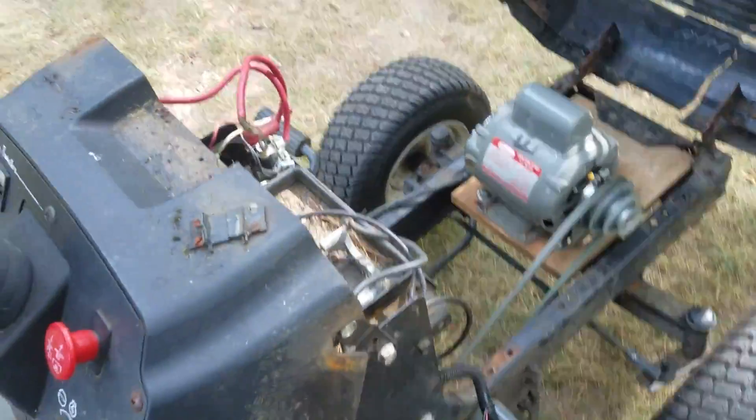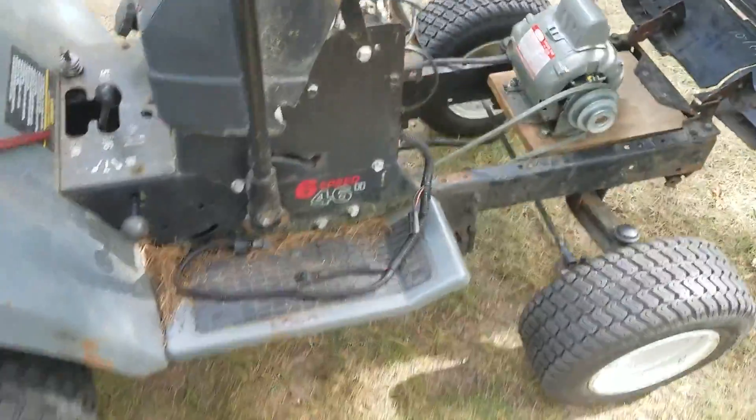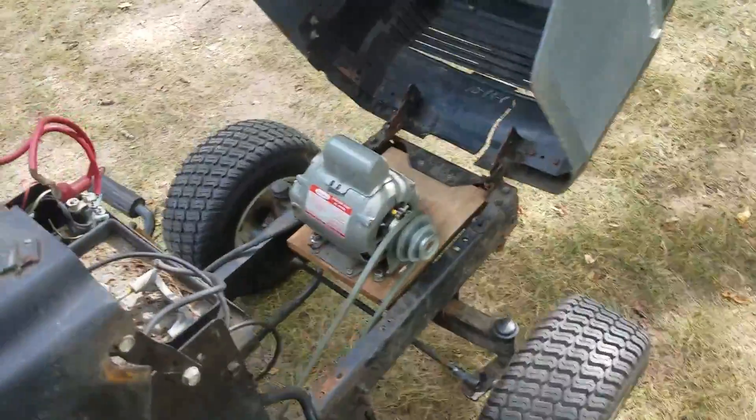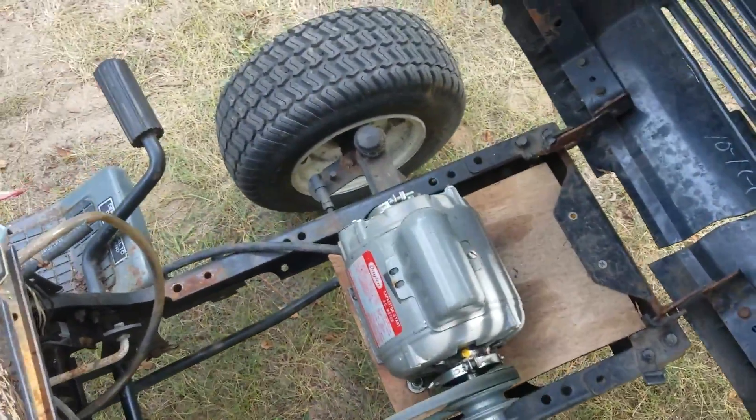Anyway, I finally got an engine lined up for it — it's a 17 horsepower Kohler Magnum Twin that I'm going to be putting in here. But first I'm going to show you, for the last time I guess, the electric motor that's in here.